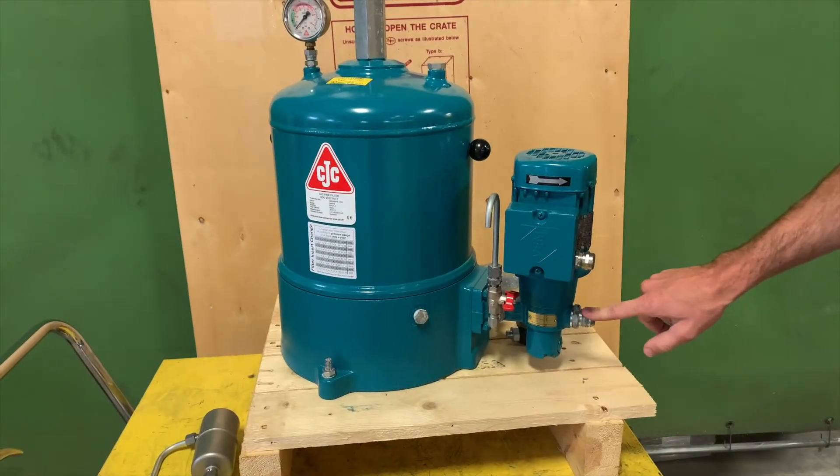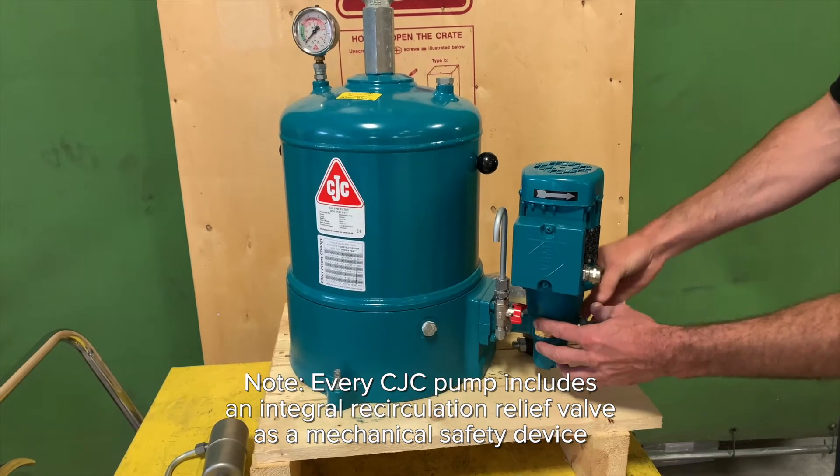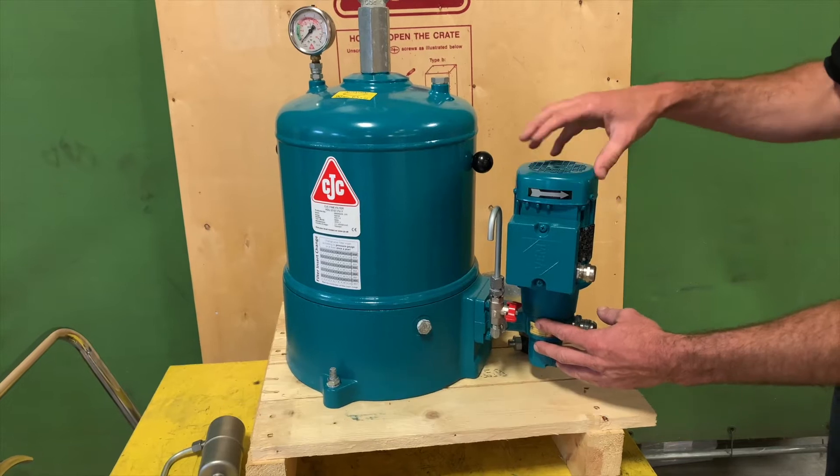Starting here we have the suction port that's connected to the system pump, which is located in the bottom here. The motor driving it can be equipped in a variety of voltages to suit your system.